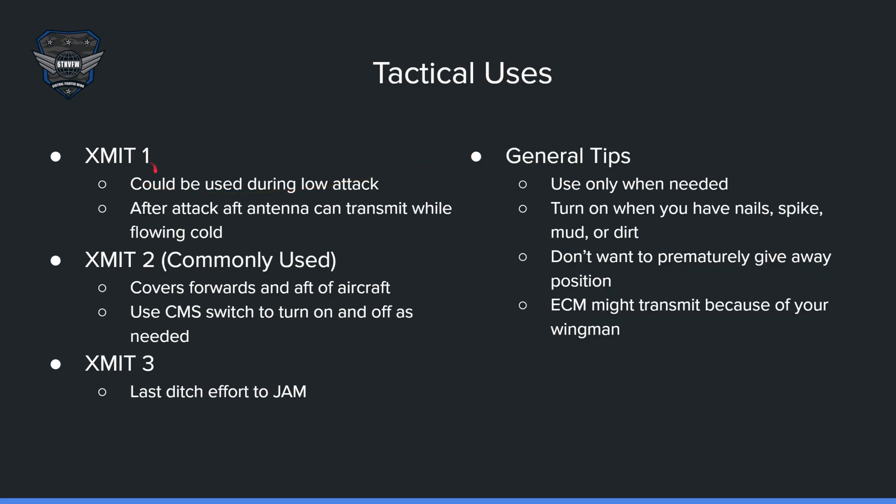Here are some tactical uses. X-Mit 1 could be used during a low attack — after the attack, it can transmit while flowing cold. X-Mit 2 is my personal favorite and more commonly used; it covers forward and aft of the aircraft. I use the CMS switch to turn it on and off as needed. If I see something spiking me, I turn it on and it jams forward and backward. If I need it off, I press CMS right to put it in standby. X-Mit 3 could be used as a last-ditch effort to jam. If you don't know which program it is, just put X-Mit 3 — it'll jam every program you have selected on your panel.